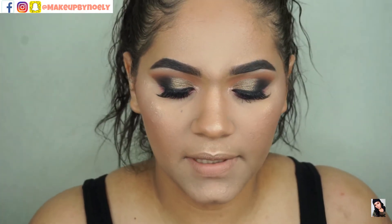I'm back with my lashes on and ready to add my lip. For my lip color I'm using my ColourPop Gin & Gray liquid lipstick.